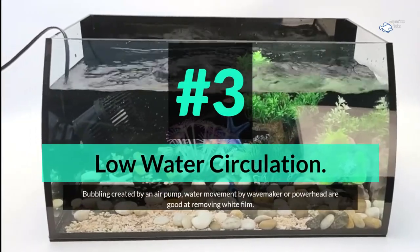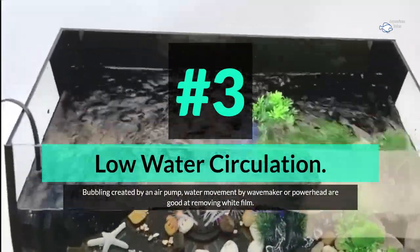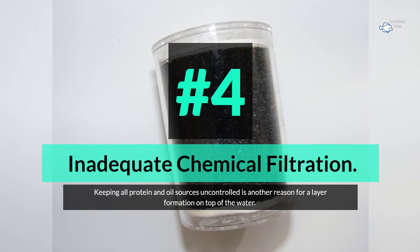Number 3: low water circulation. Bubbling created by an air pump, water movement by a wave maker or power head are good at removing white film. Number 4: inadequate chemical filtration. Keeping all protein and oil sources uncontrolled is another reason for layer formation on top of the water.